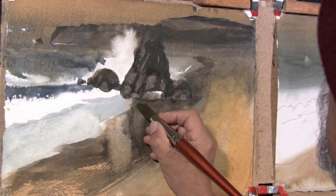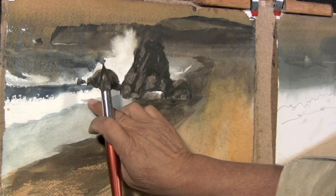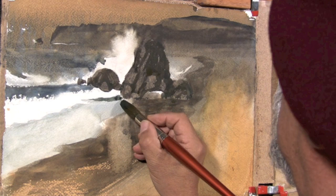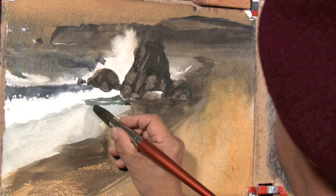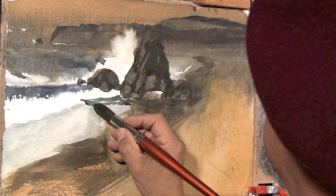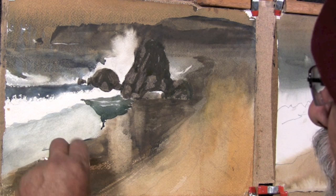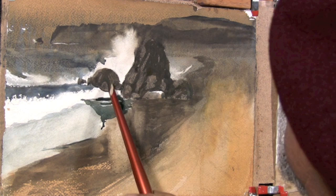Then add the reflection in the sand from these dark rocks — we don't have to overdo that, just a little bit is enough. Now we'll use part of the water reflecting some of the dark rocks up above. I'll use a little more warmth in those areas, leave little white edges up against the rocks, some lighter portions of your wash, and then around the foam that comes up against the beach line. I can come back and depict a little more of the dark shapes of the rocks reflecting down into this wet puddle.